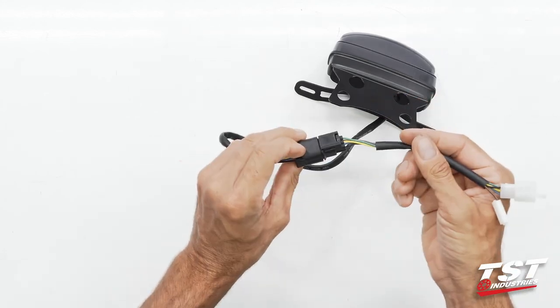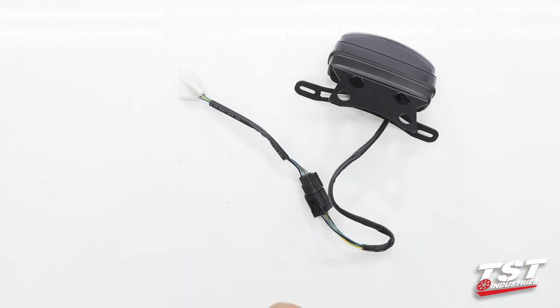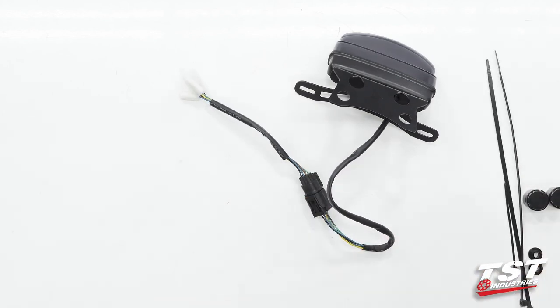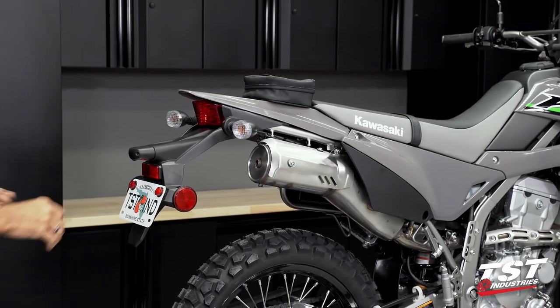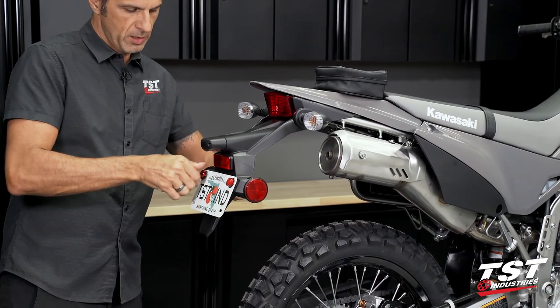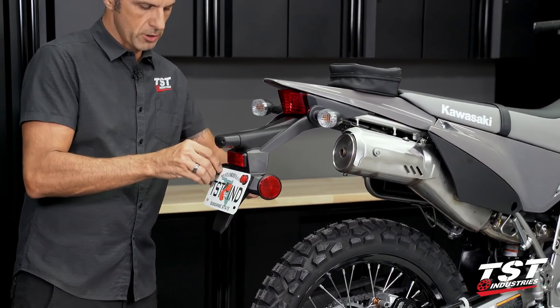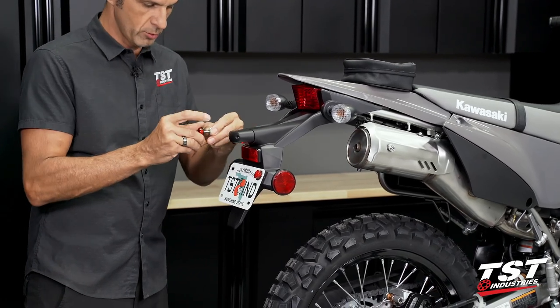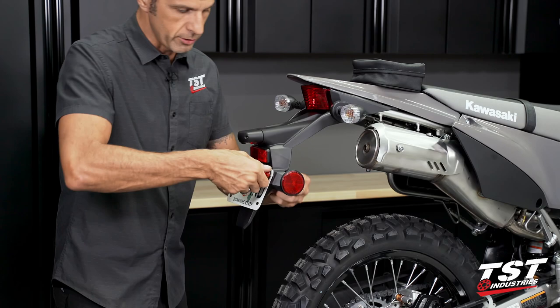Give it a little tug test — this is good to go. Now we're ready to jump on the bike, start disassembling some components and get this mounted on. First step of the disassembly will consist of removing your license plate and holding onto the hardware that fixes your license plate onto its bracket. We'll be reusing whatever is on your bike currently.